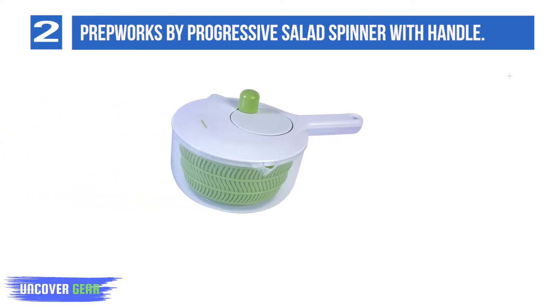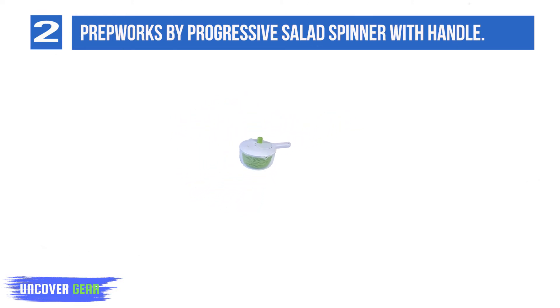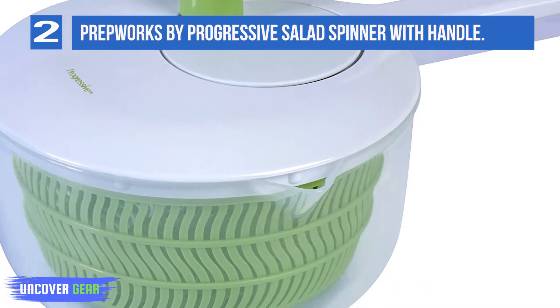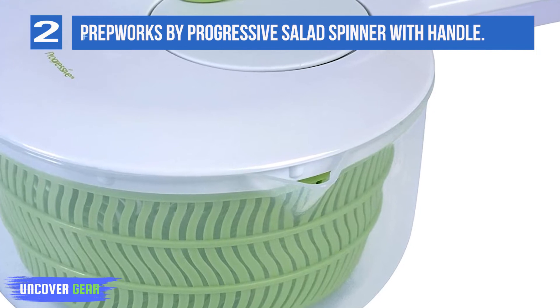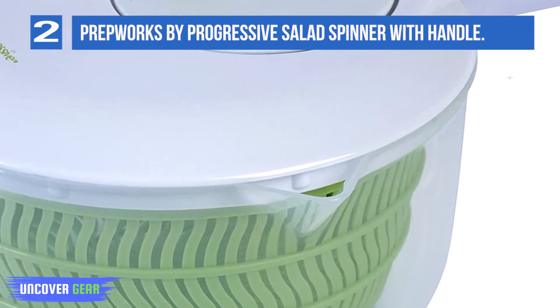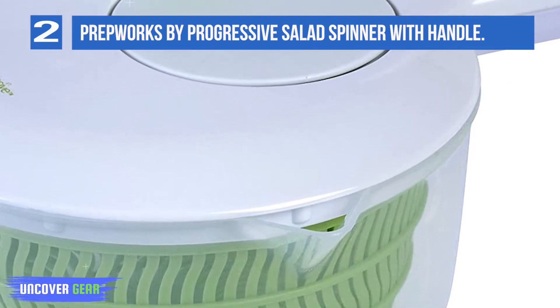For over 40 years, Progressive's mission has been to create innovative kitchen tools and gadgets that make food preparation fun and fast while inspiring culinary creativity. From collapsibles to their sophisticated PL8 line, their dedication to providing quality products supported by superior customer service continues to drive creative development today at Progressive International.